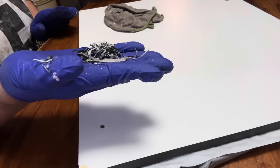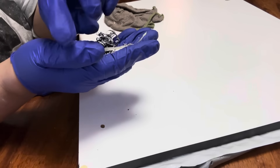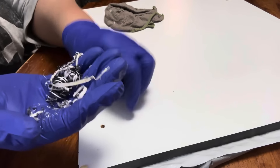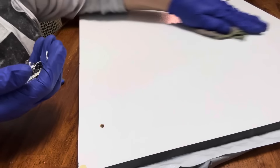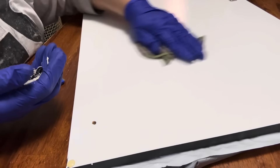Just look at all that overspill paint that dried that I was able to remove. I'm telling you, get yourself some denatured alcohol — it works, family. It works!